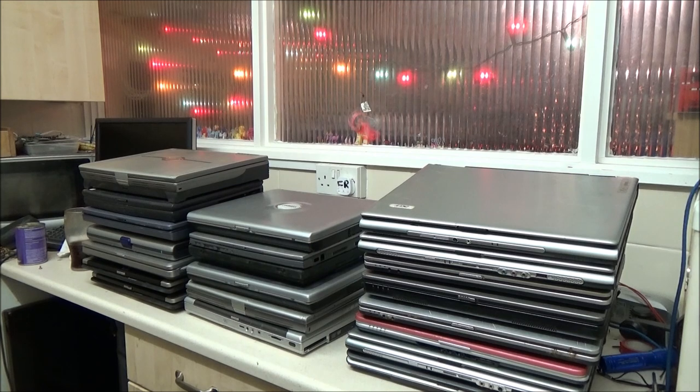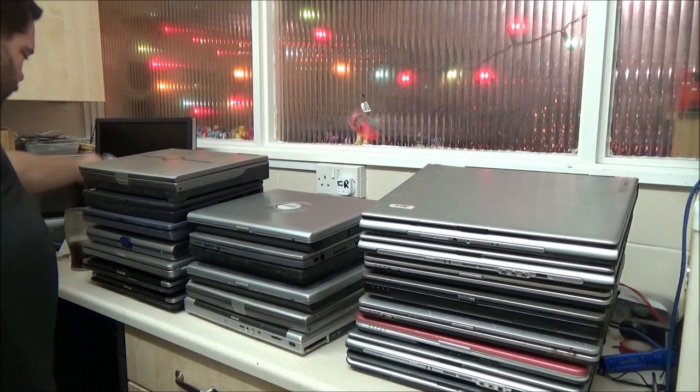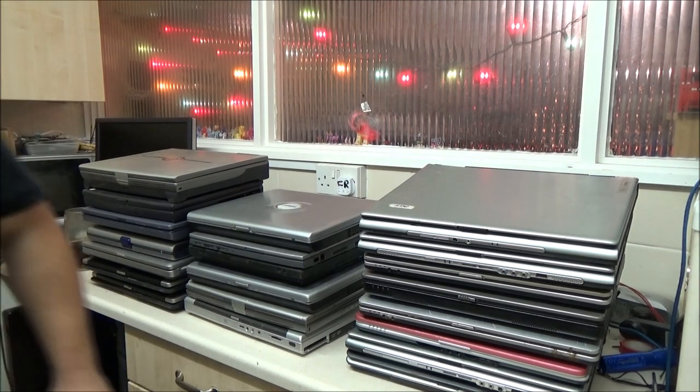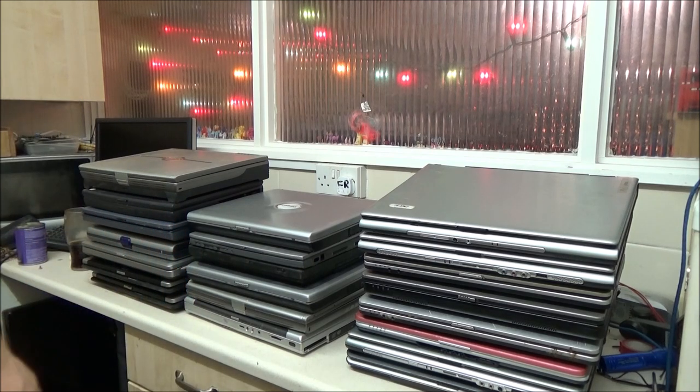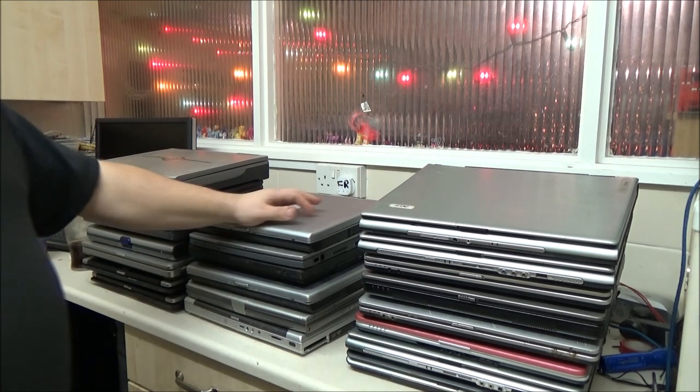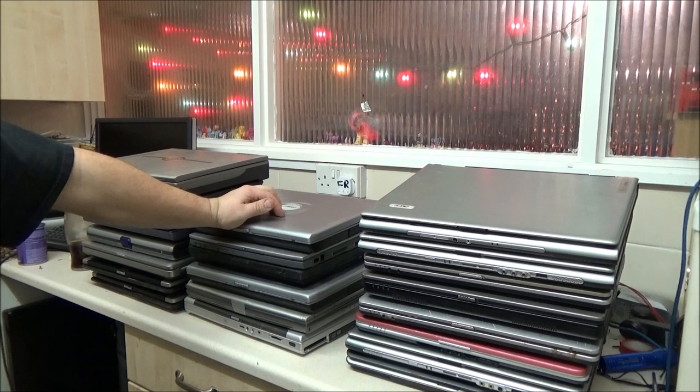Hey everyone, it's Tuesday the 18th of December. It's a Tuesday and the time according to my clock on the wall is 20 past 9. It was a bit wet and miserable outside - pretty normal for this time of year for Britain.